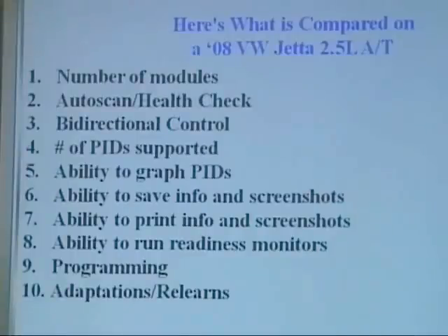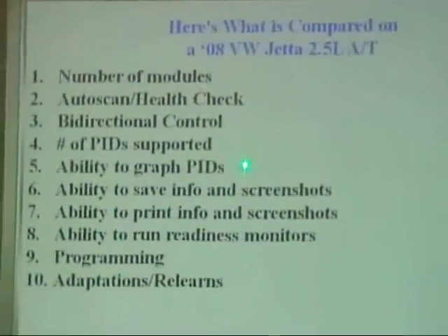Bidirectional control — meaning you can actuate a test. On this car, there are no engine bi-directional tests, either with the factory scan tool or any other one. Sometimes people don't realize the manufacturer didn't put it in. It works on other modules like transmission and ABS, but not on engine. Also, the ability to graph PIDs.